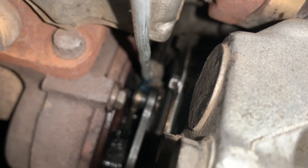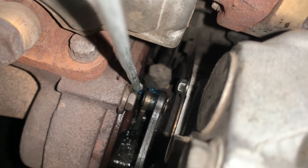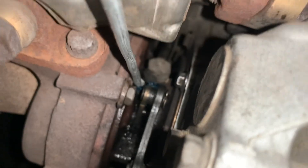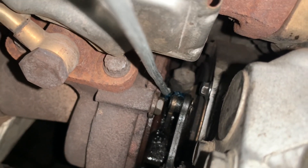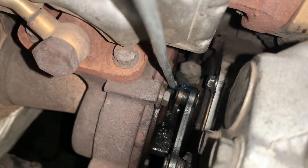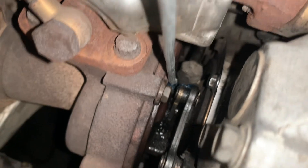If you are starting your car after parking for a day or a few days, you must allow the car to idle for a few minutes — two to three minutes — before you accelerate, so that the engine oil reaches up to the turbocharger.